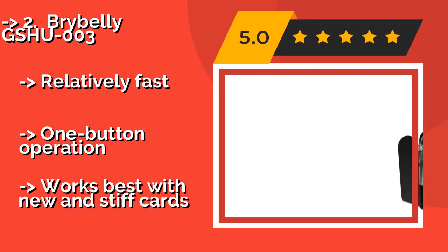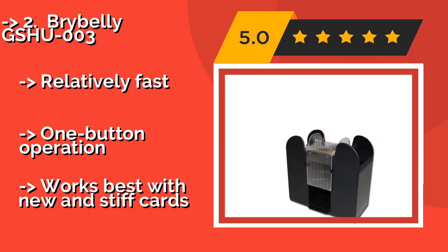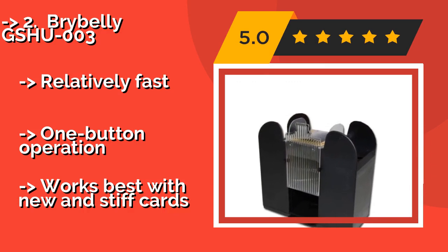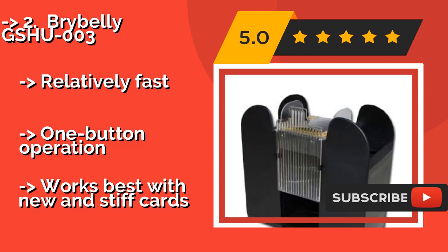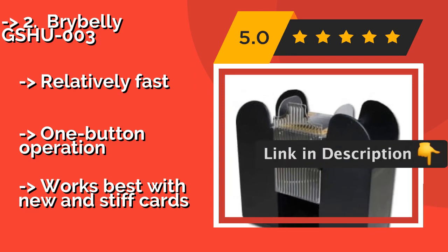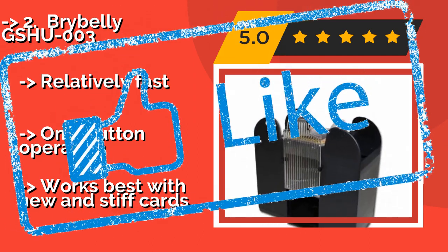The Brybelly Gshu003, around $10, is portable and easy to use, and will create the feeling of being in the middle of a casino in your own home. It's perfect for hand and foot canasta or any other game that requires the use of multiple decks. It features relatively fast one-button operation, but works best with new and stiff cards.